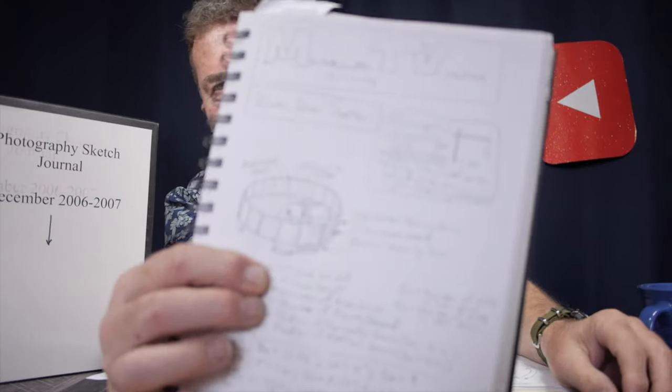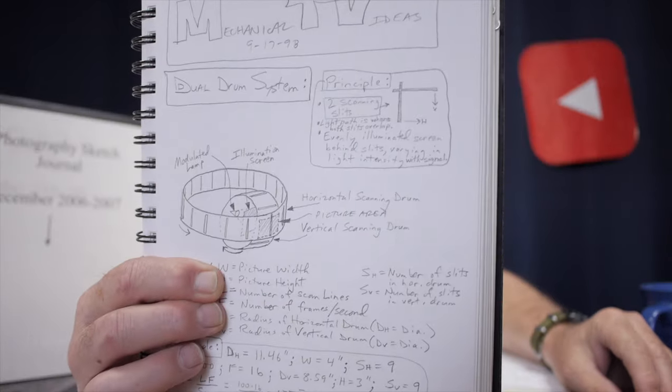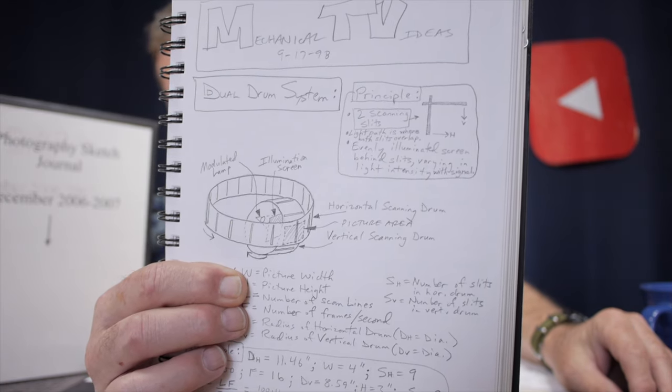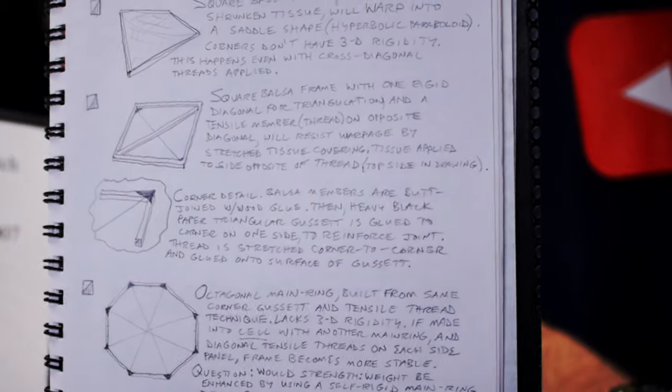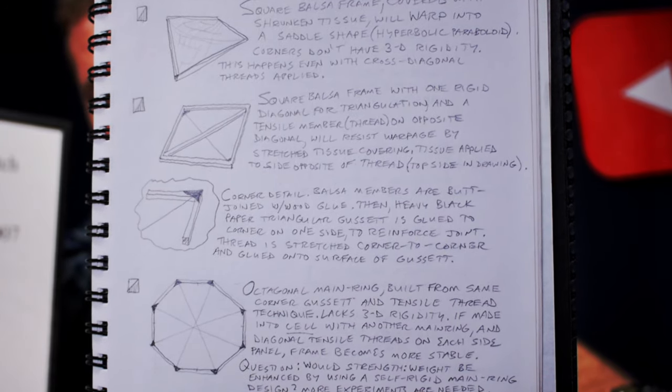Here's a whole series of sketches for a mechanical television using a scanning-slit type aperture drum and a light source modulated with a video signal — an idea recreating the early days of television technology. I never built that. There are also sketches of telescopes, bicycles, a force gauge idea, and model zeppelins — different ways to join lightweight pieces of balsa wood to make the rigid main rings of a rigid airship.